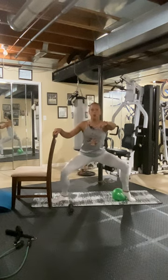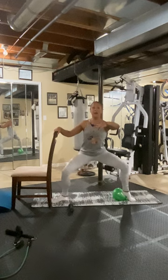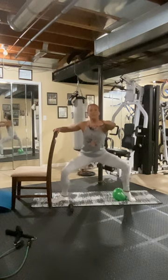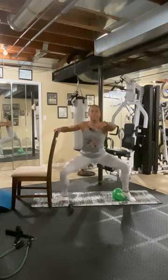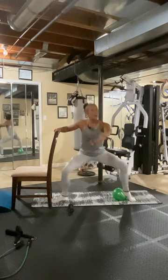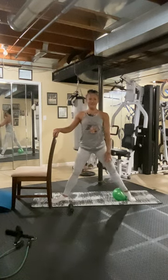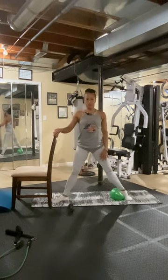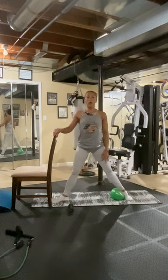Three, two, one. Eight. Seven. Six. Five. Up. Eight. Seven. Six. My leg's shaking now. Three, two, one. Five more sets. Three, two, one. Four more sets. Four, three, two, one. Three more sets. Three. Four, three, two — three, four, five, six, seven, eight. One more. My legs are quivering. Eight. Four, three, two, one.